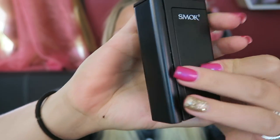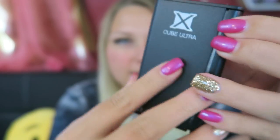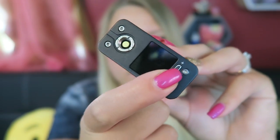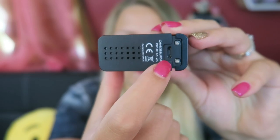In wattage mode it can handle as low as 0.1 ohm, and in temperature mode as low as 0.06 ohm. The Smok logo is on the battery door. This whole side is a fire bar that lights up. We have the X-Cube Ultra branding and 220 watt label. Up top there's the OLED screen, the regulatory buttons, and the 510 spring-loaded connection pin. On the bottom there are battery venting holes and a charge port. It has Bluetooth, controllable through the VapingTor app, and you can also upgrade firmware via Bluetooth. It includes discharge protection and short circuit protection.